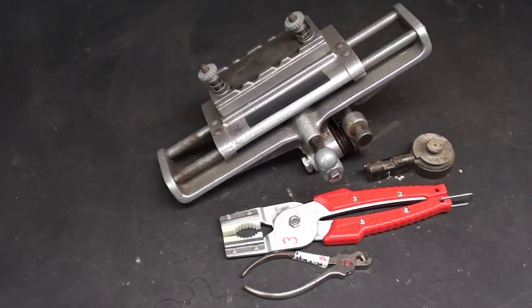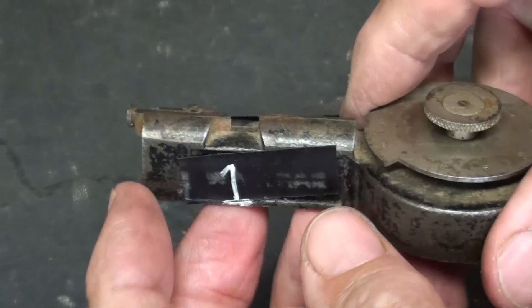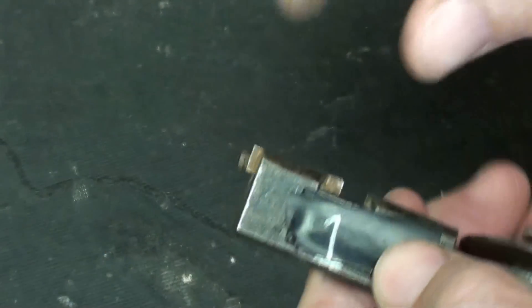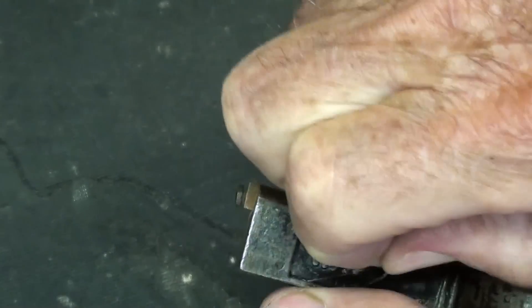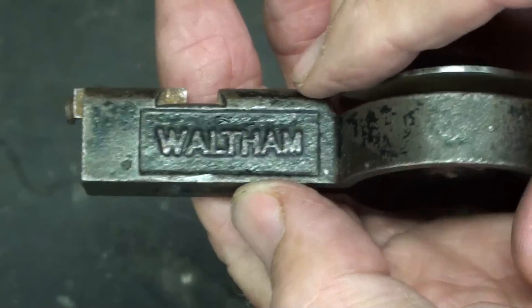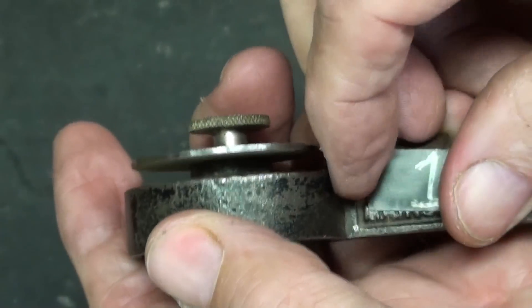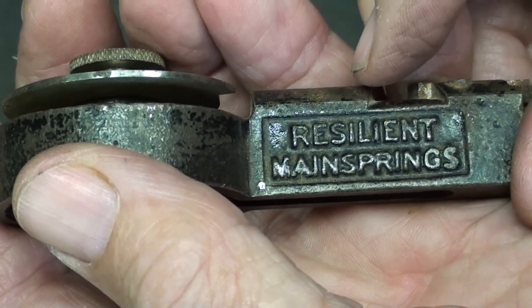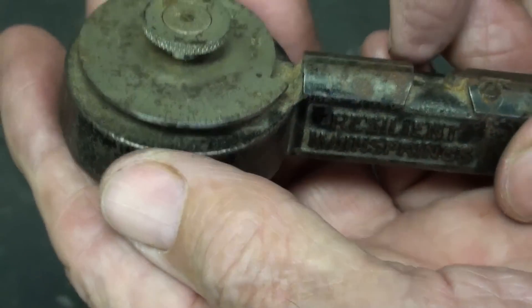All right, this is item one. Let me take the tags off here, which might have given it away. It's a Waltham — somebody said that. It's probably a Waltham. Well, Waltham used to make watches, and pretty high quality ones, kind of like Elgin's. And on this side it says resilient mainsprings. Whatever that means.